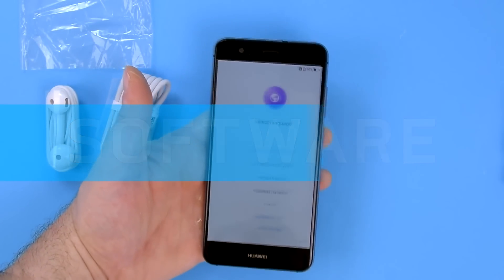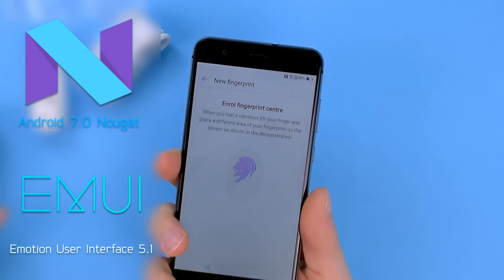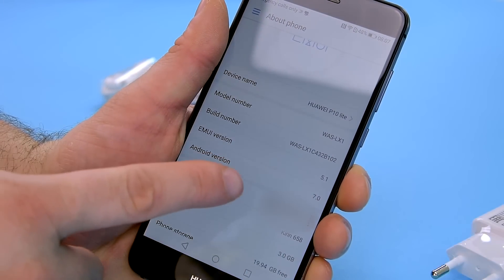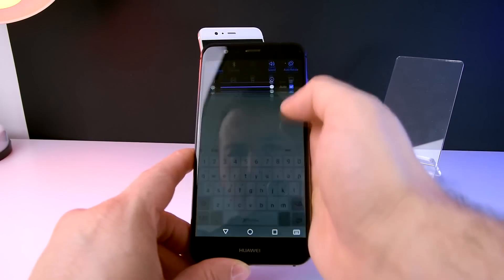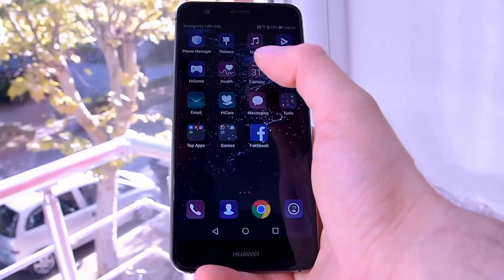The software in the P10 Lite is based on Android 7.0 with EMUI 5.1 interface. As far as the layout of the phone goes, it's quite open for customization. You get to choose, for example, do you want an app drawer or not. There's a lot of gesture motions as well that you can set. The color of the display can also be changed. It's very handy and very useful. The fingerprint reader is as snappy and responsive as ever.